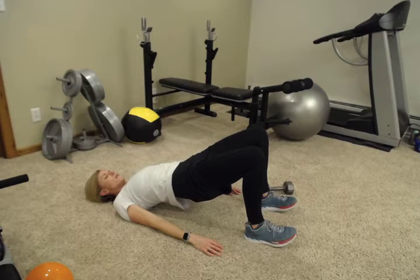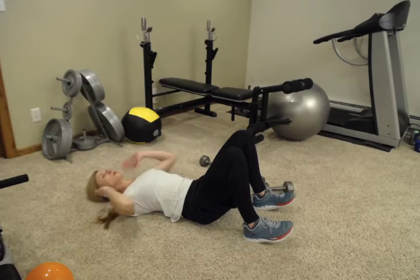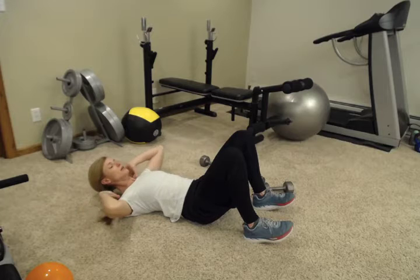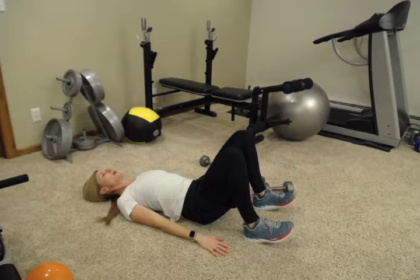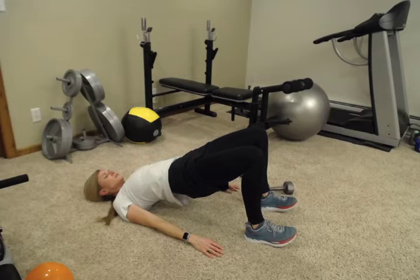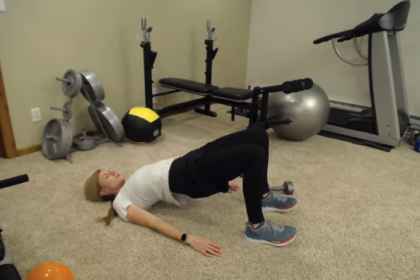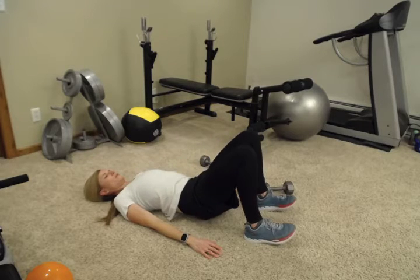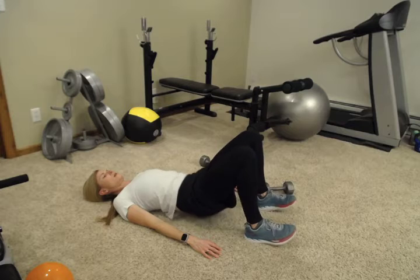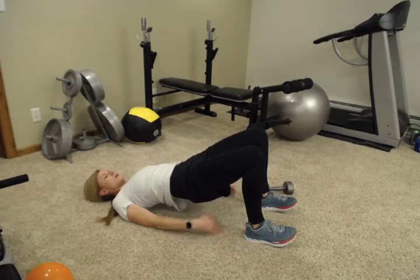If you have back pain with bridges, really concentrate on flattening your back before you go up, and maybe don't press up as high as you think you should. Press up just a little lower, just engaging those glutes, then come back down. If holding for five seconds doesn't feel safe, don't hold quite that long. Keep that back nice and flat, engaging those glutes, and breathing — pressing your weight through your heels.